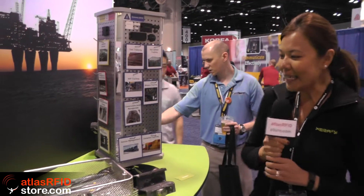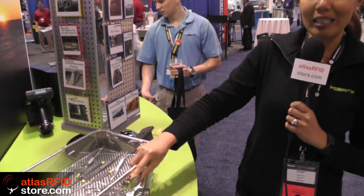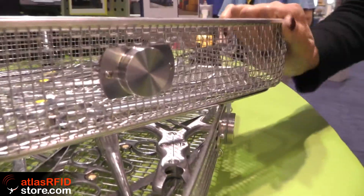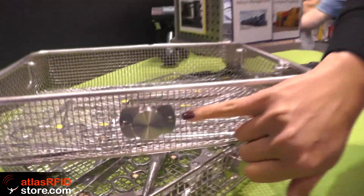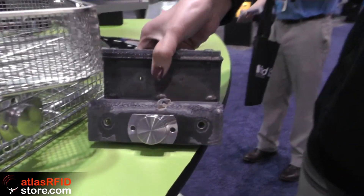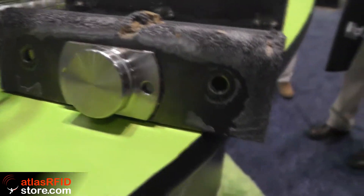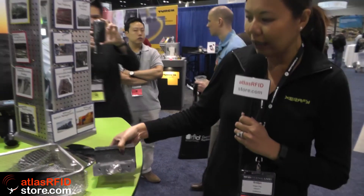This is our new product — we call it Roswell because it looks like a UFO. It's a really rugged tag; the whole thing is metal and there is no tag inside. It comes with or without a bracket. Most customers want it with the bracket because they can screw it on or do direct welding on the asset they are tagging. This example is a piece of an asset we are tagging — it was too heavy to bring the whole piece to the show, so we just cut off a little bit.